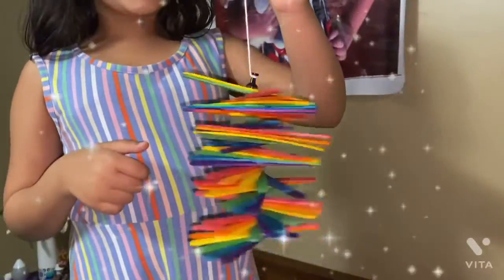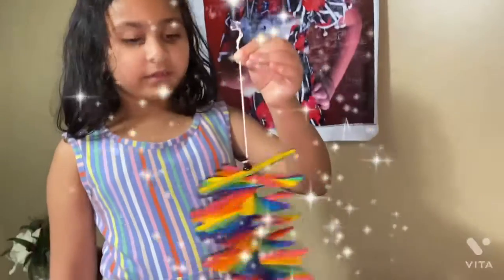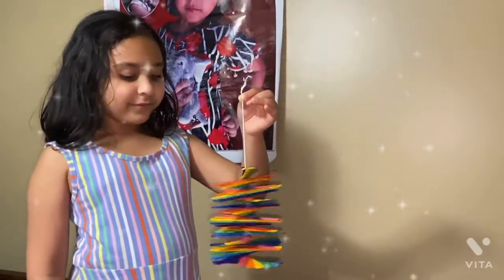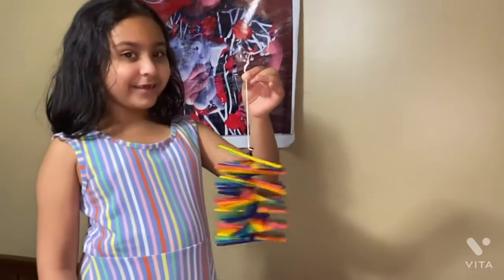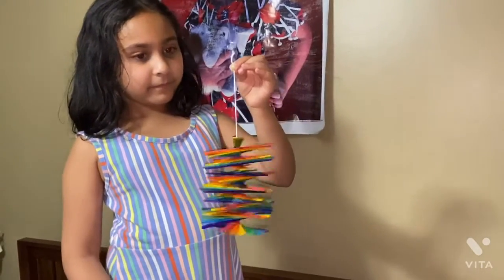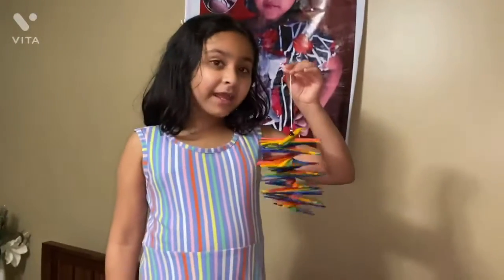Look at this — it's spinning. It's smaller than the stock. Now I'm going to hang this in my room.